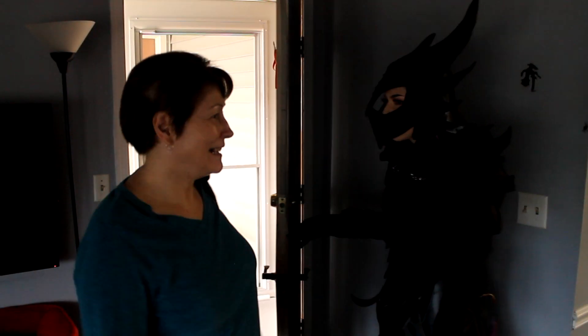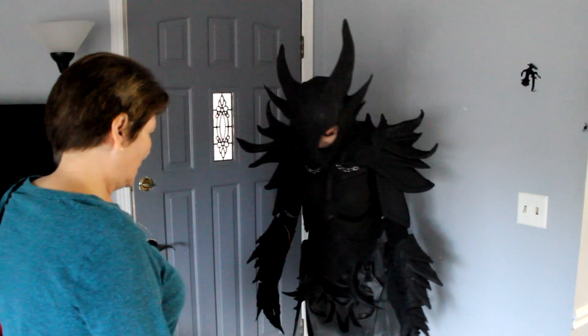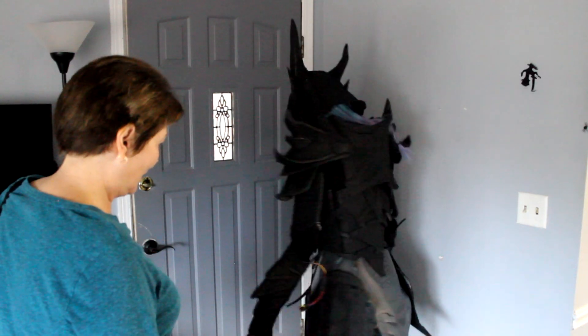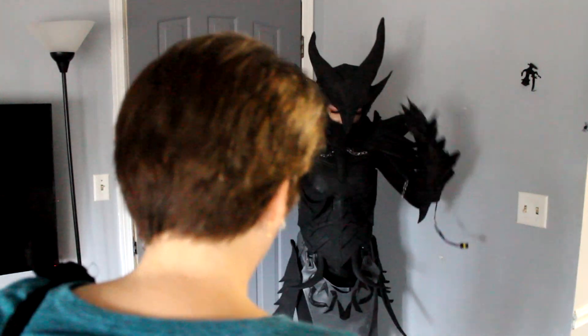Did I scare you? Oh my goodness, I scared you! Does it look good? Yeah, look at that. I like the other thing — it turned out really good. Thanks.